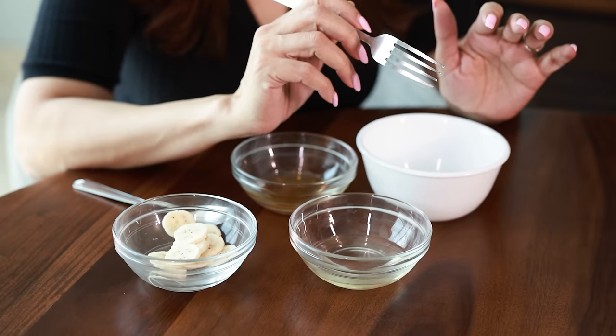Hi guys, welcome back! Today I'm going to talk about a DIY hair mask which is very beneficial for you. I'll talk about all the nutrients it has, and it's also great because it does not change the color of your hair, so it's great for bleached hair as well. Let's dig right into it.